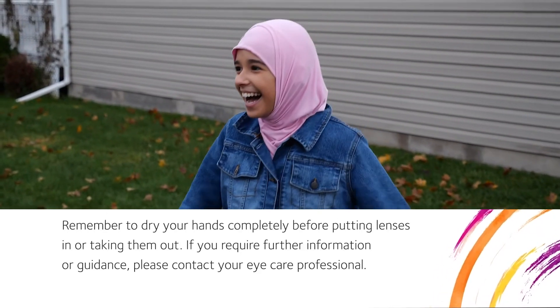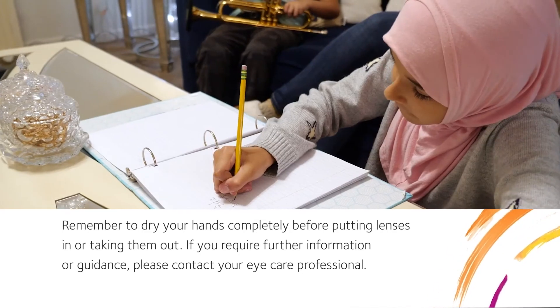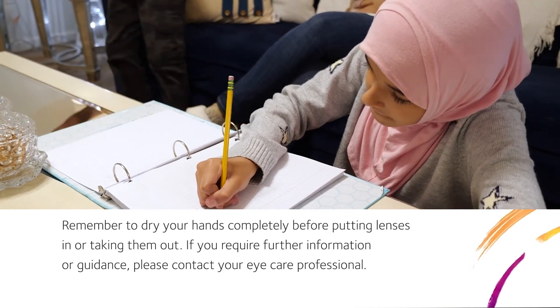Remember to dry your hands completely before putting lenses in or taking them out. If you require further information or guidance, please contact your eye care professional.